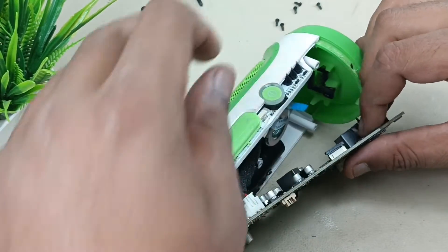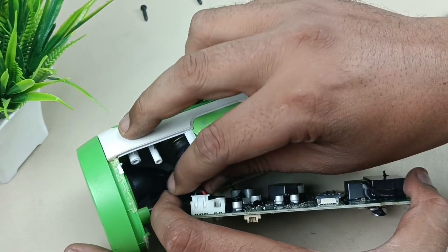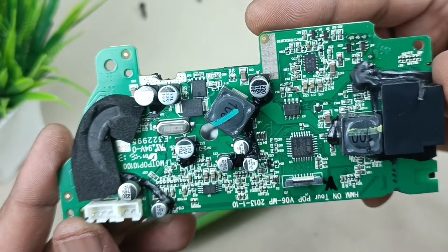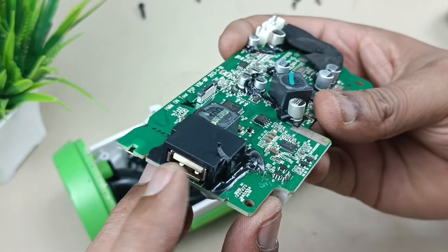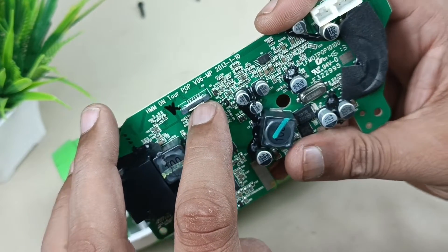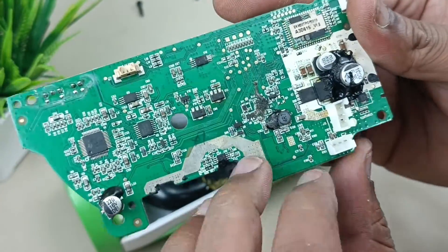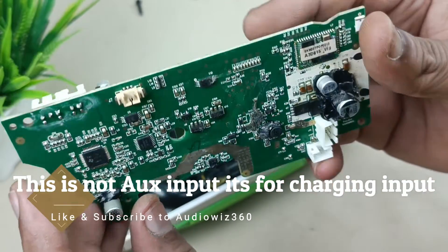Now removing the stereo speakers. On the other side of the motherboard: this is for USB charging and power bank, this is the control junction for flex cable, and these are the two speakers — left and right. On the opposite side: this is for the battery, and this is for auxiliary input. That's it for the motherboard.